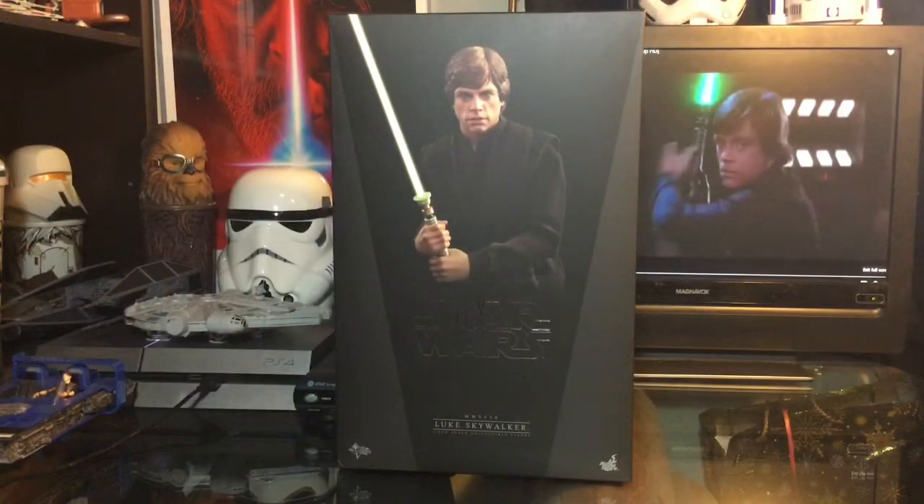Today I have a very exciting review for you. A figure I've been waiting for for a very long time, and now I have it in hand to review with you, my subscribers, my friends.